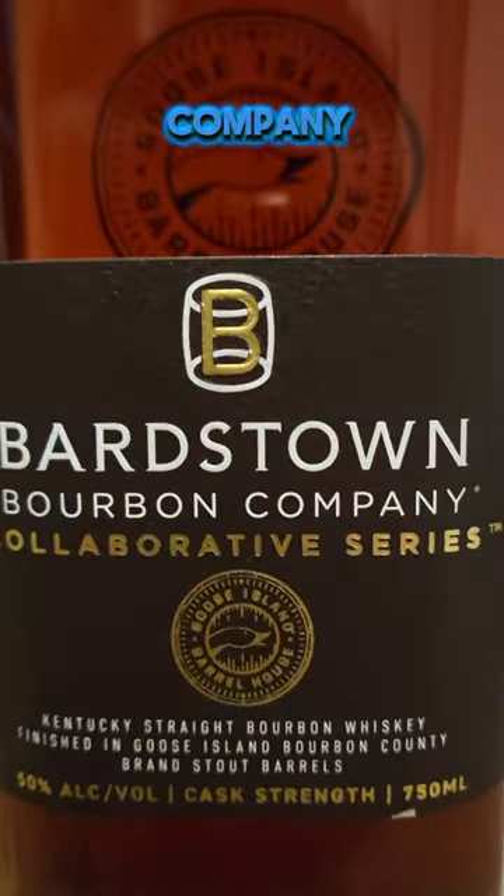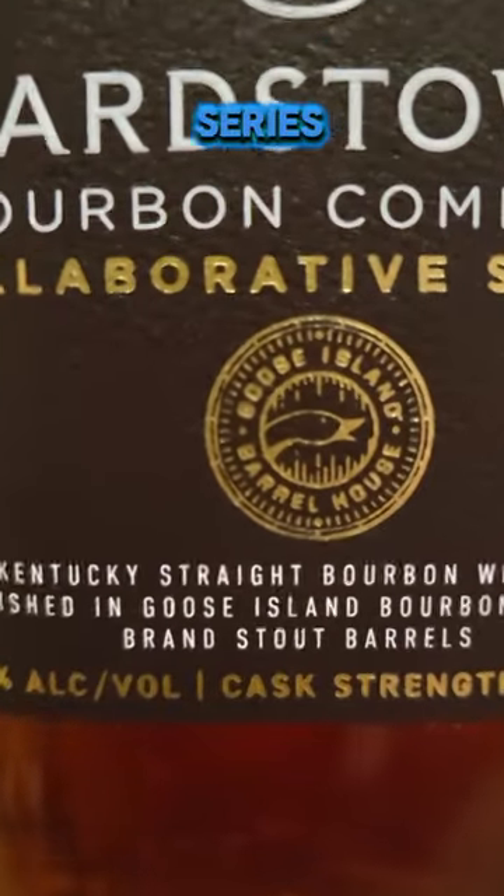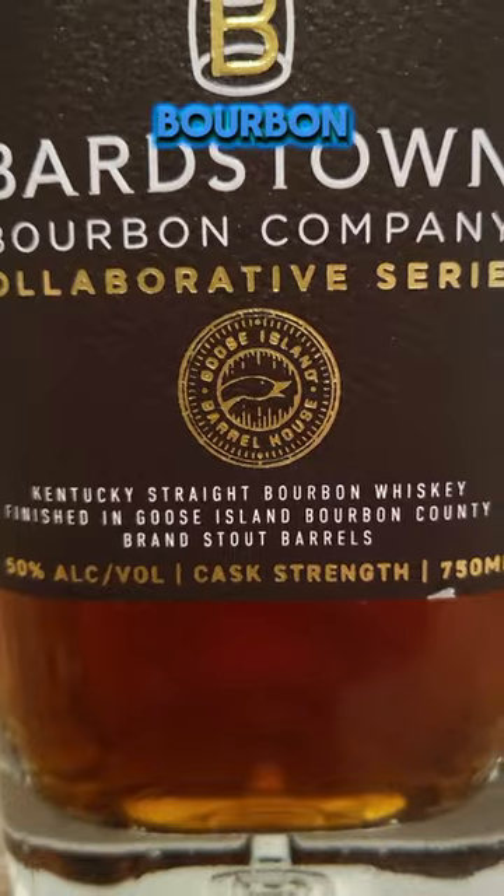We're back with Bardstown Bourbon Company for another first pour wrapper review. We're taking a look at their collaborative series — this is a Kentucky straight bourbon whiskey that's finished in Goose Island Bourbon County Stout barrels. I'm a big fan of Goose Island Stout, so I'm excited to get this one open.